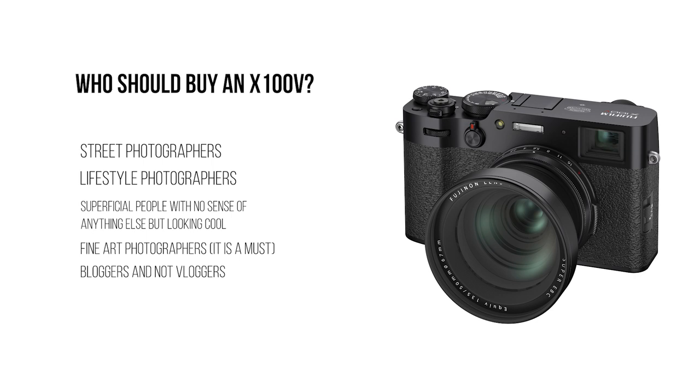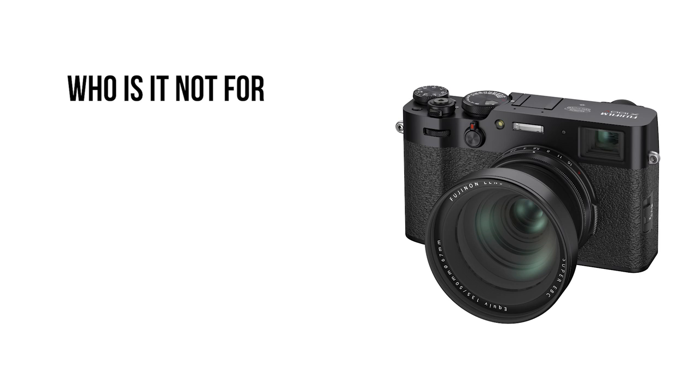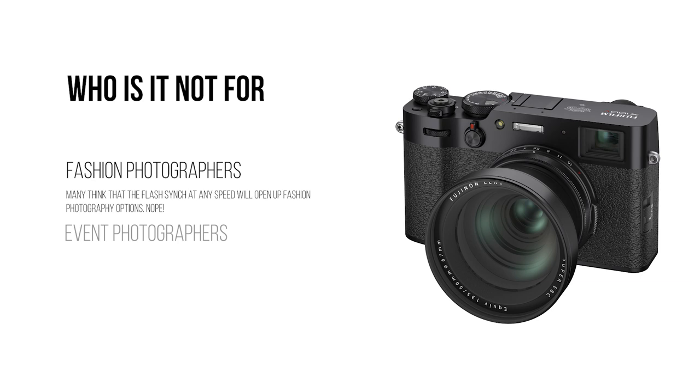Who is it not for? It's not going to work for a fashion photographer who needs to swap lenses. It's not for event photographers — people who do weddings and that sort of thing — you're going to need something else, and Fuji has that covered with the X-T3 or the new X-T4. It is not for vloggers — it now has a tilt screen, but not a flip screen, which I thought was a bit too bad. Fuji has ignored that market; by simply adding a flip screen option, they could have dominated the vlogger segment.